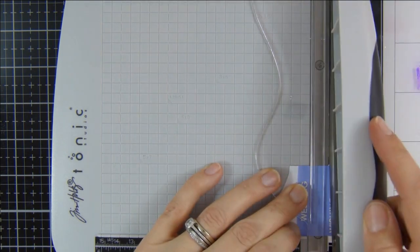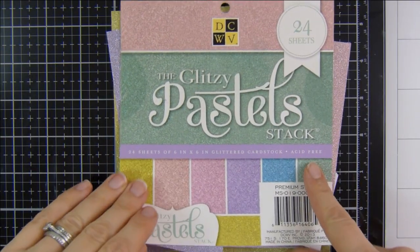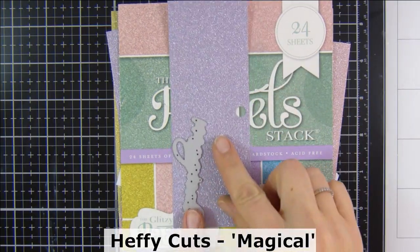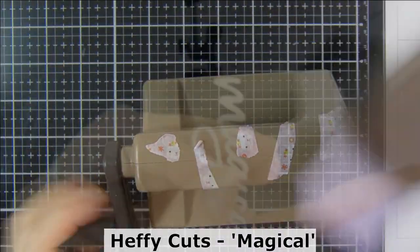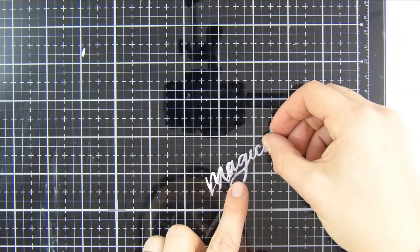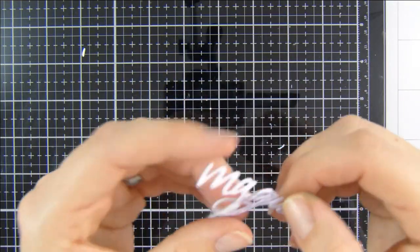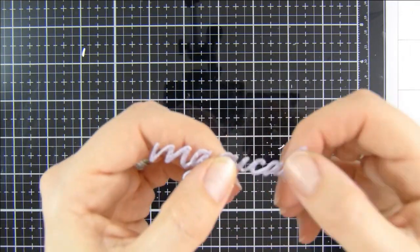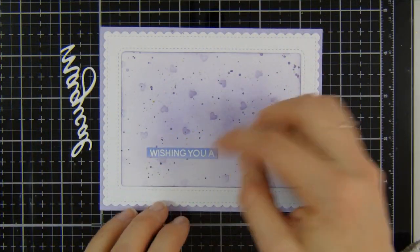I like to use that little grid on the base of the cutting machine to help me line everything up. I did that for 'Wishing You A' and 'the wedding' as well. For 'Magical' I'm using the Magical Word Die from Heffy Doodle and this really nice shimmery purple cardstock from my stash — I thought this color went perfectly with my design. I also cut the word Magical out of some heavyweight white cardstock just to give the sentiment a little bit more stability, as that glittery card is quite thin and was struggling to keep its shape.